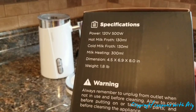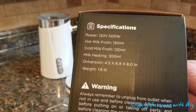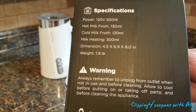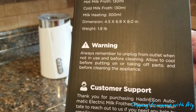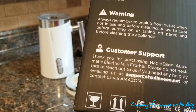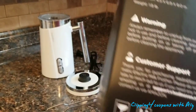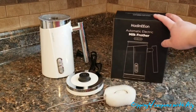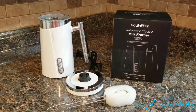Here are the product specifications. Always read the warnings, and if you have any questions, there is a customer support email. You can also contact them on Amazon since that is where the product is sold. Amazon is super fast at replying to emails, so you will definitely get your answer.